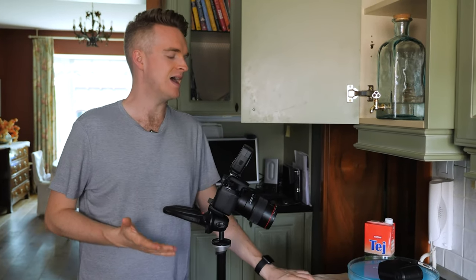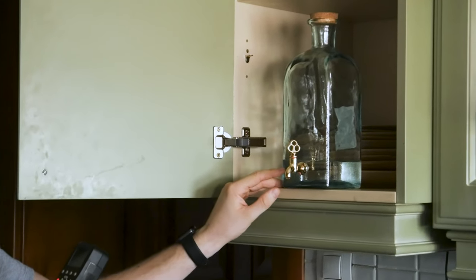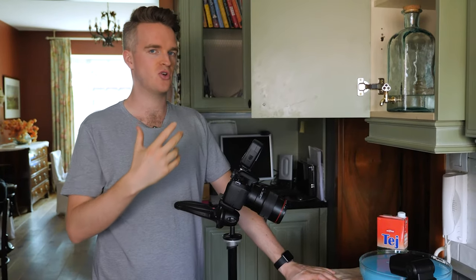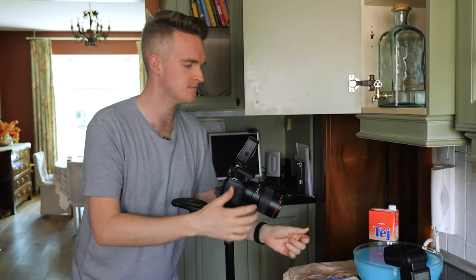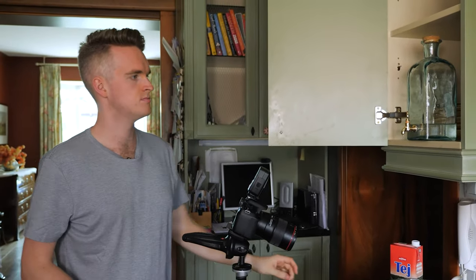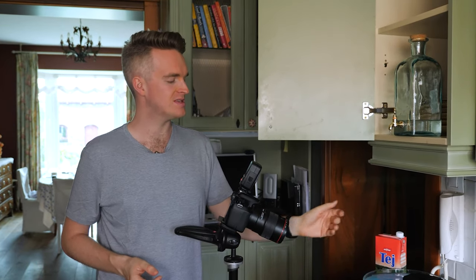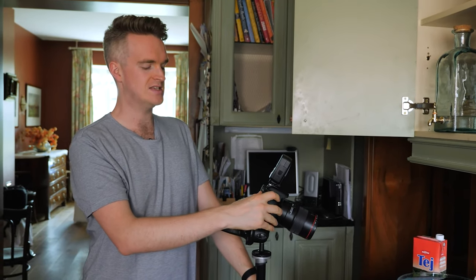I'm going to take some test shots, then we'll change the color — make the water cloudy and add some red. I'm using manual focus because I know the focal point won't move much; I'd rather set it myself and know it's right. When manually focusing, open the tap a bit more so lots of drops come down — that way you know exactly where to focus. You can also use live view, but you'll need to adjust shutter speed to see enough light.